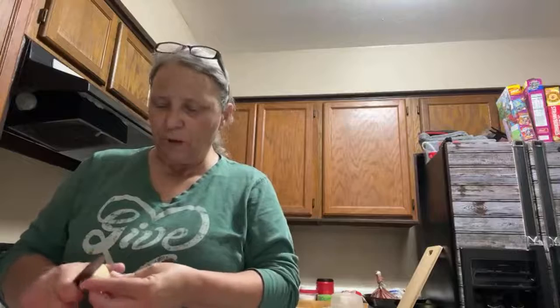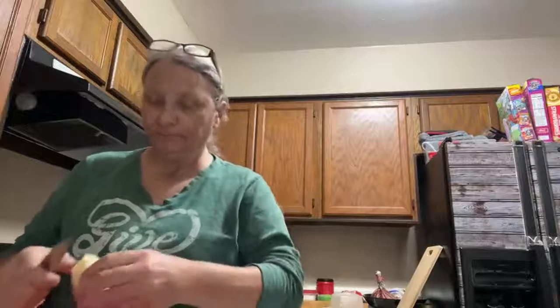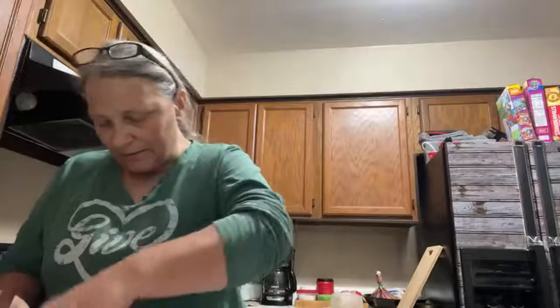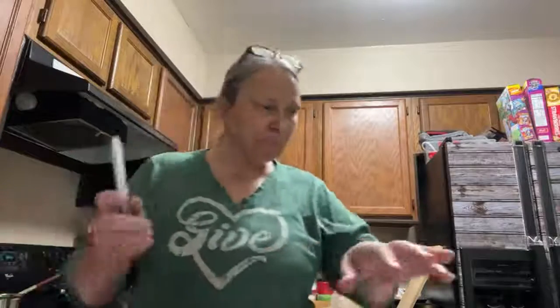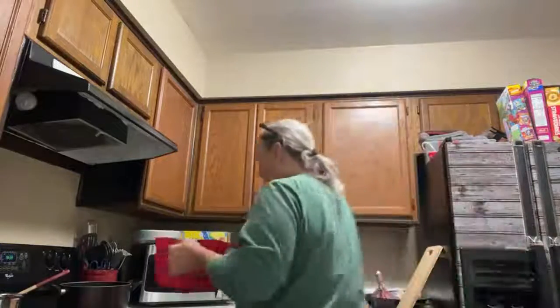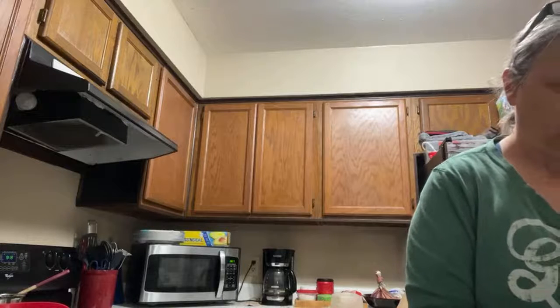I kind of took my time on those potatoes, didn't I? I'm about to sit down in a minute — my feet are hurting. Alrighty, I'm going to put the potatoes in now, all cut too small, at a little low boil.